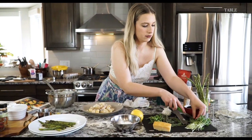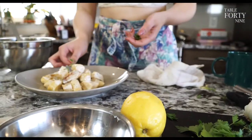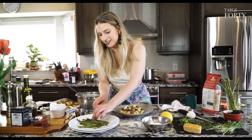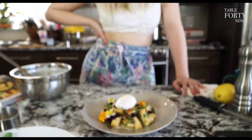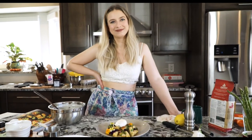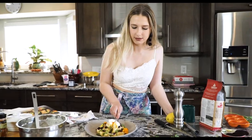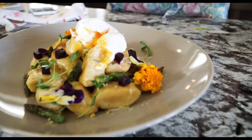Microgreens — these are local. This, of course, would not be the hungover version. That's how you make a gorgeous springtime gnocchi with some delicious ingredients from the valley. That is a spring dish — so light and fluffy. If I cut into one of these, look at that — that's exactly what you want.